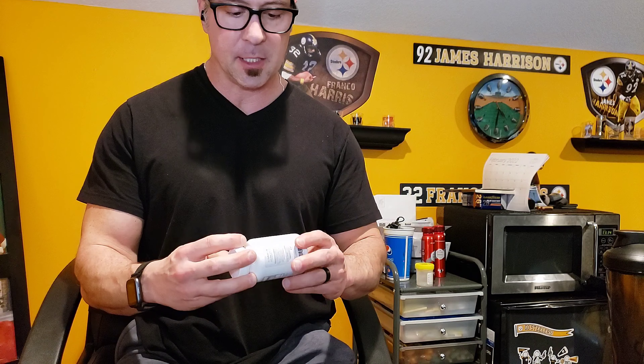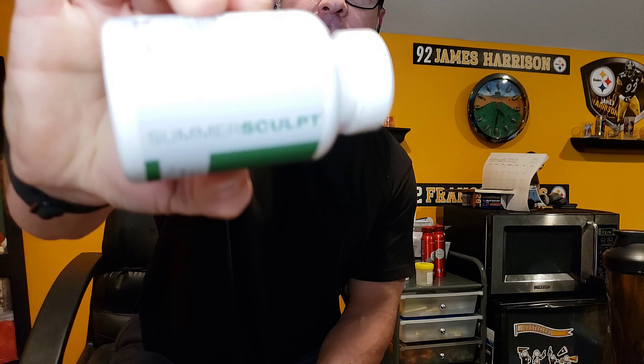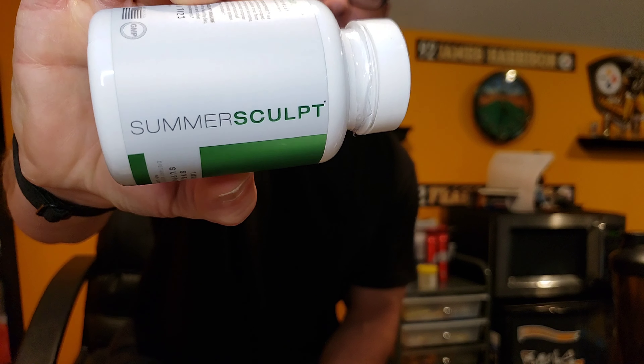Welcome to NG Fitness, I'm Joe. Today I'm going to talk to you and inform you about Summer Sculpt's immune support.